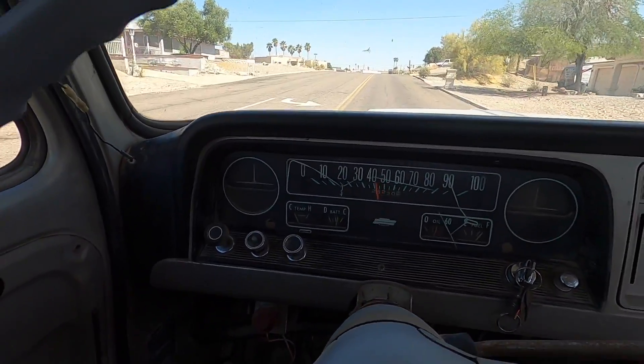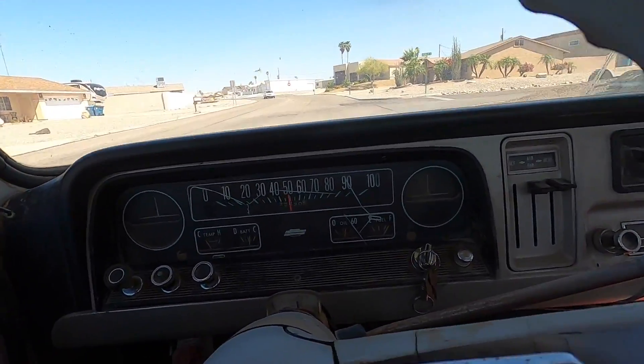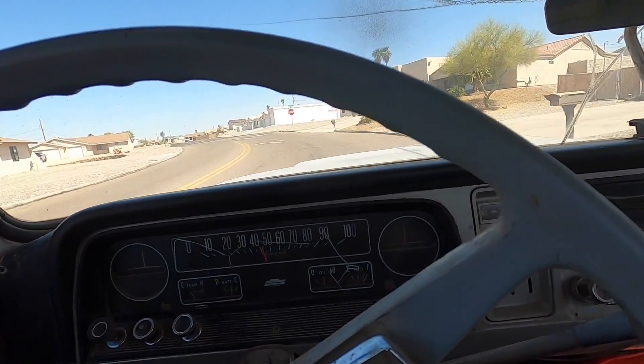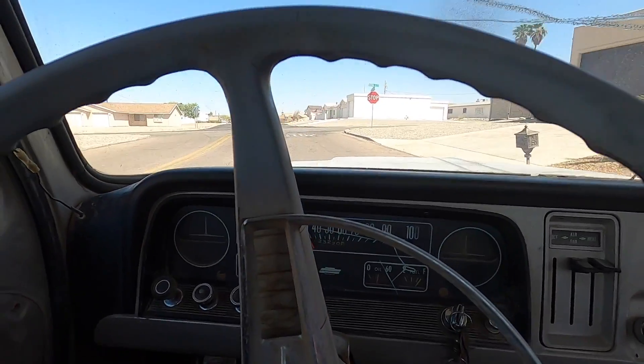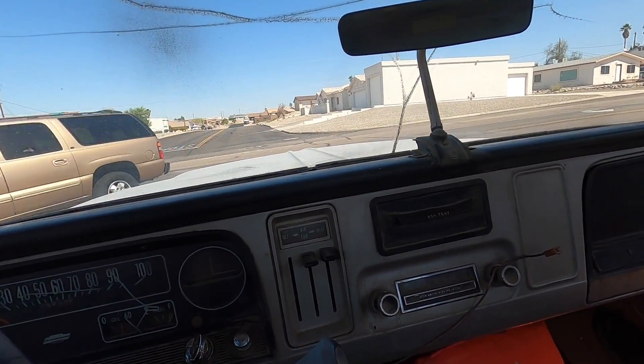I've always wanted to put an LS in one of these. I've actually got enough parts to build one. No turn signal, no horn, we got flashers, no lights. Speedometer works — it says we're doing 50. Does that feel like 50? It feels like about 25. I think we're about 50% off on that. Temperature gauge works, amp gauge works, it's charging. It's got oil pressure, power brakes — brakes feel good. Kind of a sketchy old thing, but I think it'll be a nice old truck fixed up.